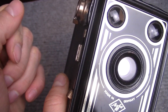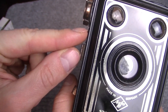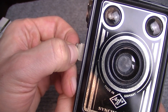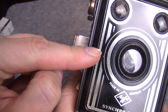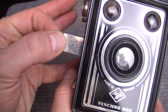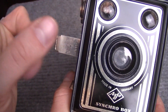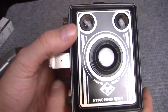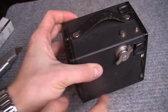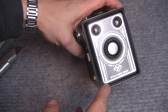Диафрагма. Несмотря на то, что тут всё очень просто, диафрагма здесь может меняться. Здесь есть открытая диафрагма — вытягиваем вот эту полосочку до первого щелчка. Закрытая диафрагма, то есть меньшая диафрагма — вытягиваем полосочку до следующего щелчка. Фильтр — здесь есть такой зеленоватый фильтр, я потом покажу. В принципе и всё. Просто — настолько, насколько может быть только просто.